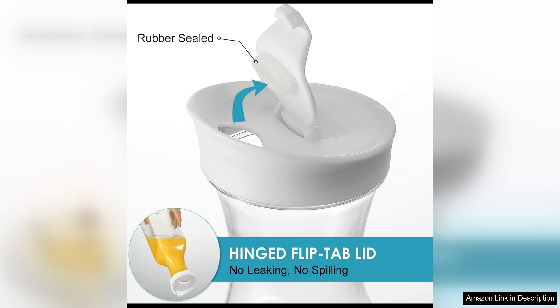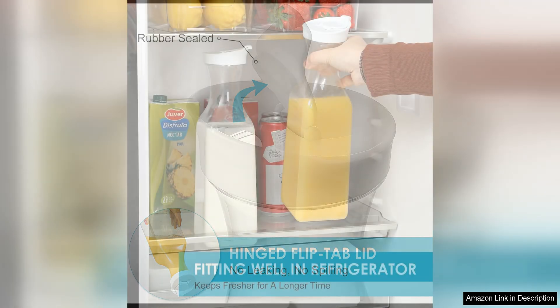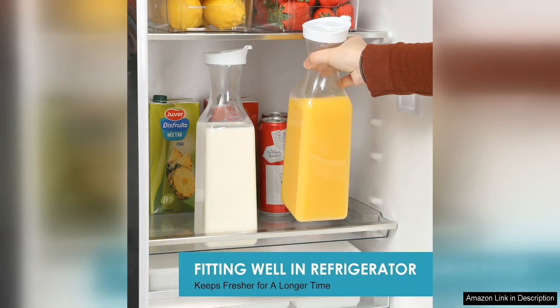The tight seal also helps to keep your beverages fresh and free from any contaminants, making it a great option for storing drinks in the refrigerator. The sleek and modern design of these carafes is another highlight. The clear plastic allows you to see the contents inside, making it easy to know when a refill is needed.